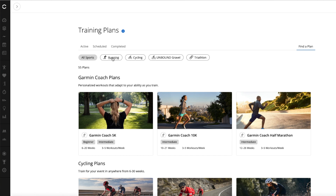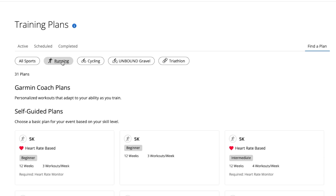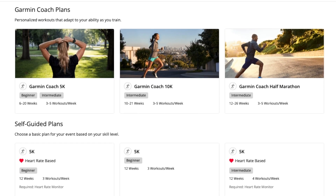Once the plans pop up you get all kinds of training plans to choose from. I'm going to running, but you do have cycling, something called Unbound Gravel, and triathlon. At the top of the running page are the Garmin Coach plans, which are adaptive plans. They only go up to half marathon, not marathon distance. The biggest difference between the Garmin Coach plan and the self-guided plan is that they adapt to how you're responding to training — workouts vary person to person based on how you perform and how you rate yourself after each session. I've run those for the half marathon a number of times and found them really worthwhile.